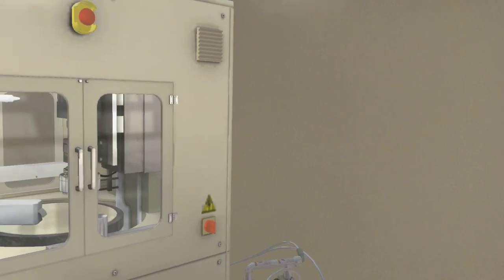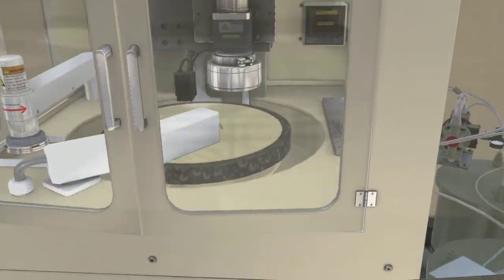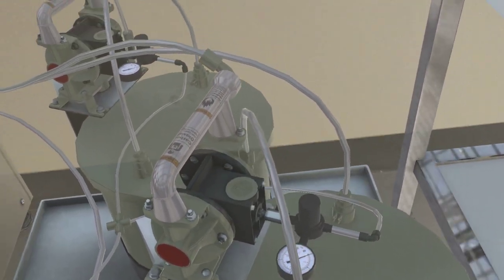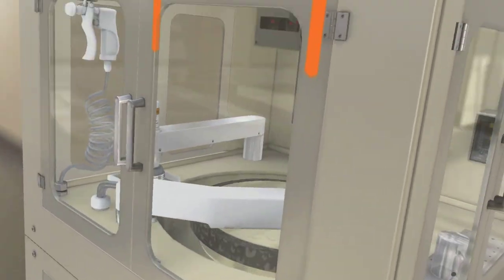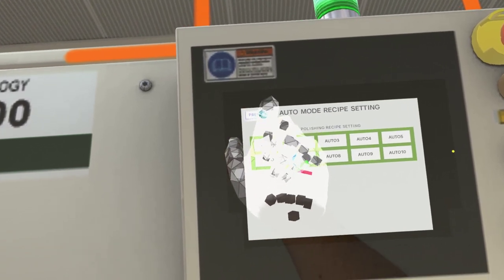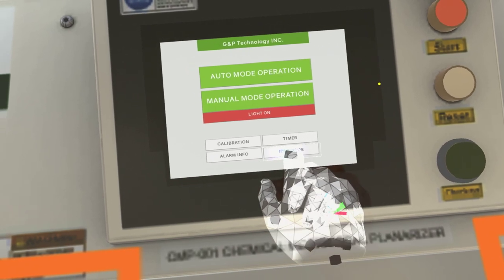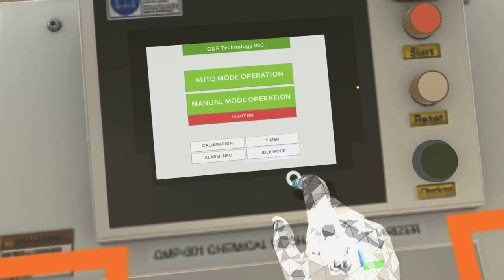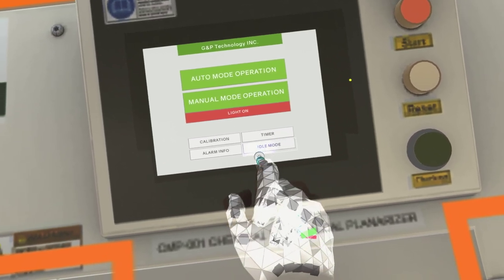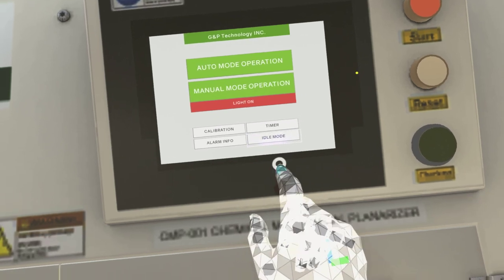Click on the machine doors to close them. Go to the pumps beside the CMP machine and click on the pump to turn off the valve. Go to the display on the CMP machine and click on the previous button, then click on idle mode. The process was successfully completed.